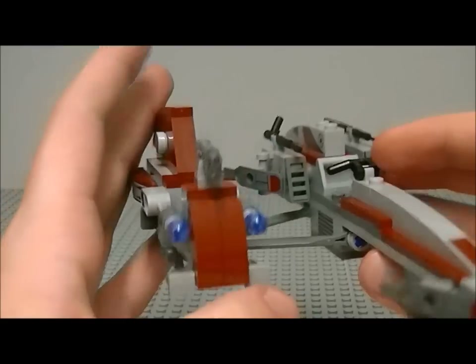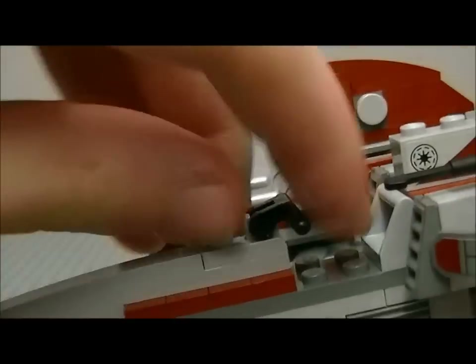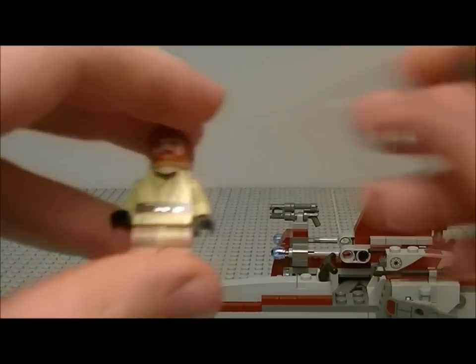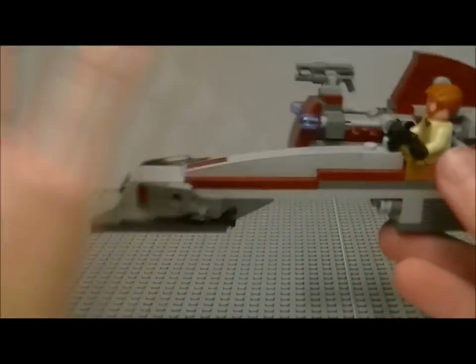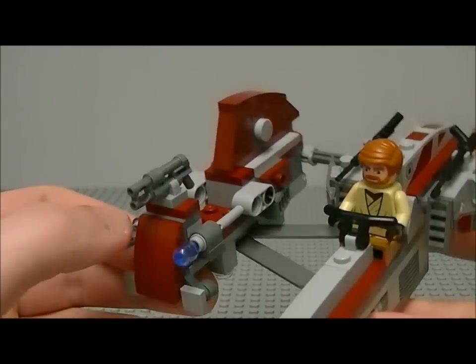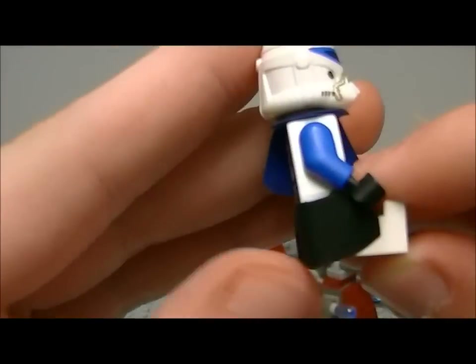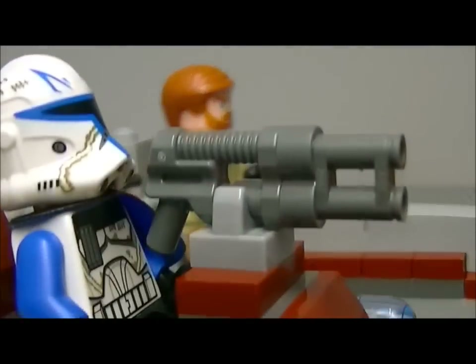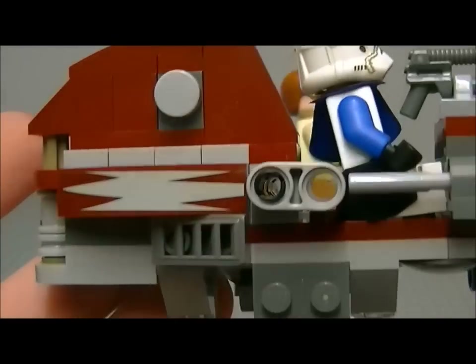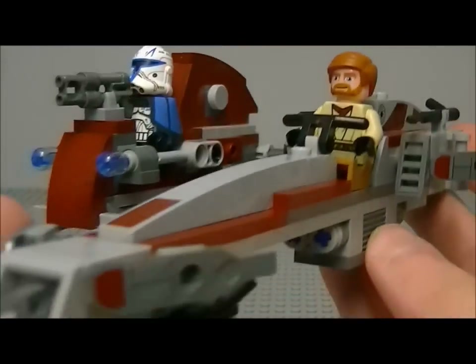This bit here stops it from going all the way around. At the front you get guns. This is where Obi-Wan sits — take off his lightsaber and he fits on nicely, much better than the commando droid on the separatist speeder. Putting Rex on the sidecar — sitting him down does ruin the detailing a bit, but he's got a gun on there which looks very nice. Here's the BARC speeder with Obi-Wan Kenobi on it.